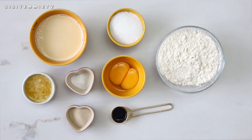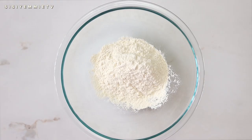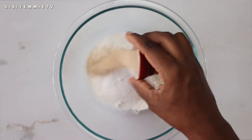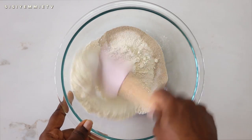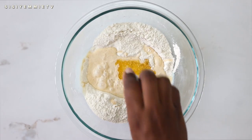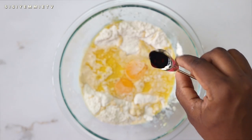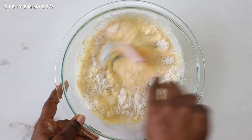In a bowl, add half of the flour, the granulated sugar, the yeast, and the salt, then give it a good mix. Next, add the milk, melted butter, egg yolks, and vanilla extract. Combine everything until you get a smooth batter.